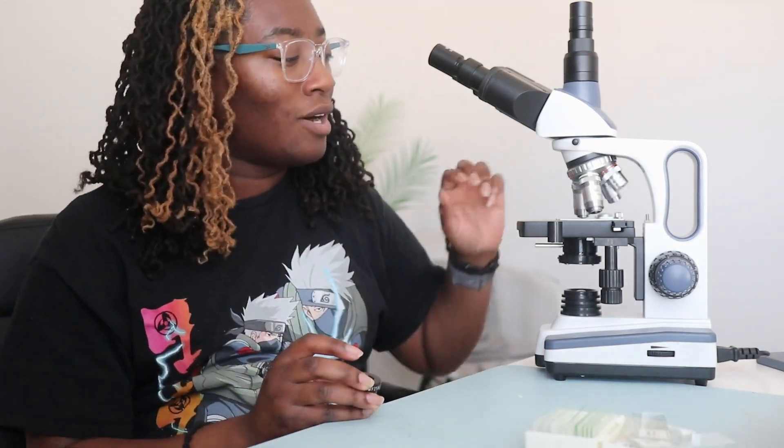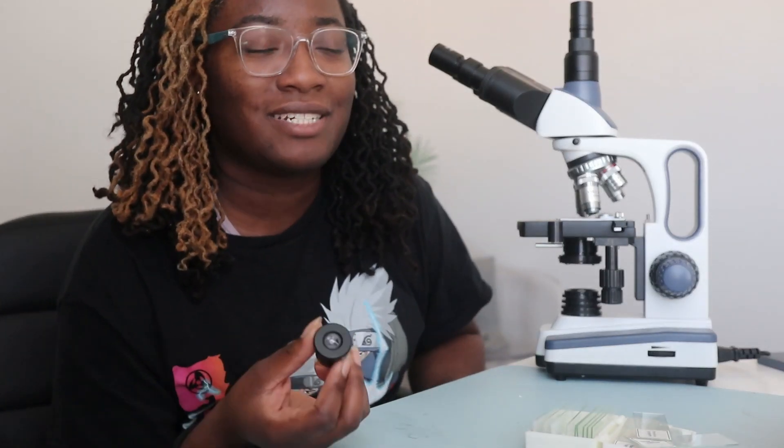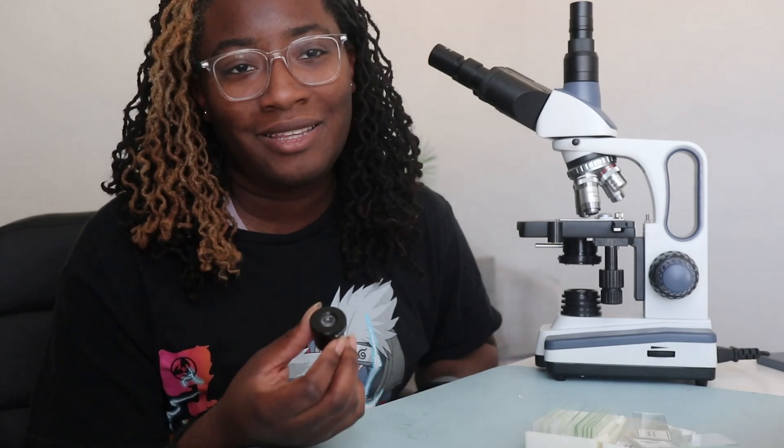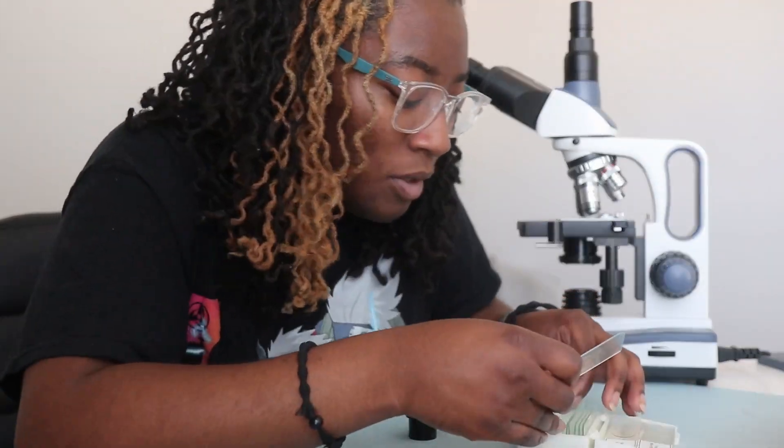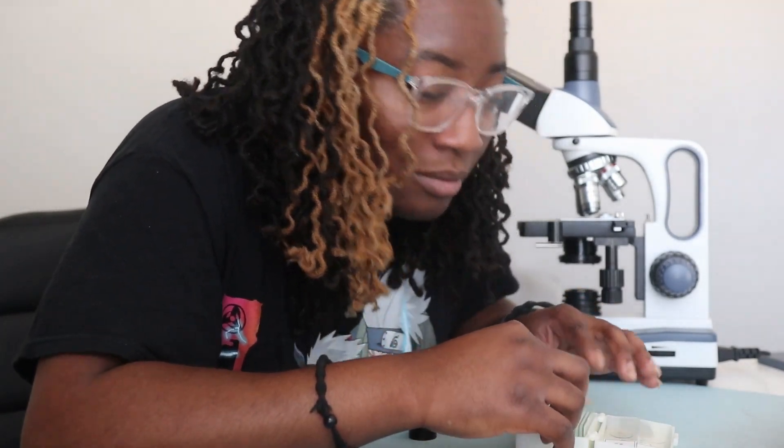Now let's talk about some specifications. When discussing objective lenses and magnification, this scope can go up to 2500x — you multiply your highest objective lens number with your highest ocular lens: 25x with 100x puts us at 2500x magnification. I do not think you need that much magnification for most microscopic things. The max you would typically need to use is 1000x. I think most scopes, you really just need the 10x ocular and the 100x objective to get a clear picture of something.